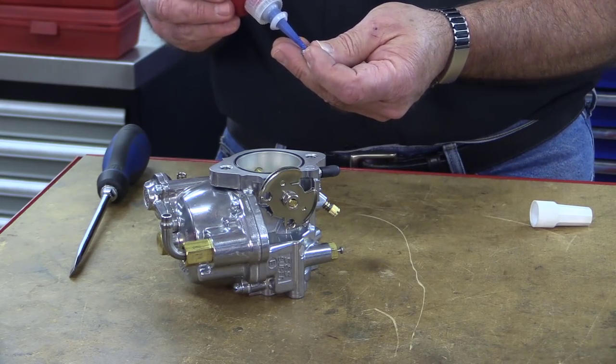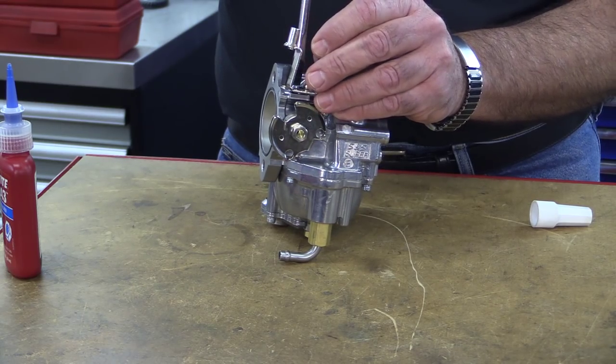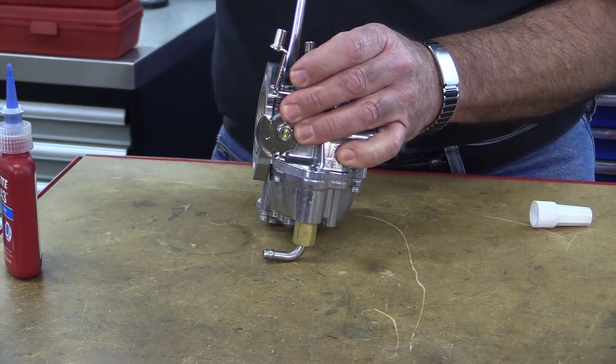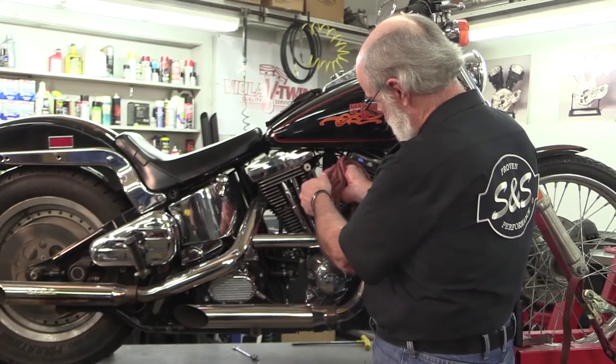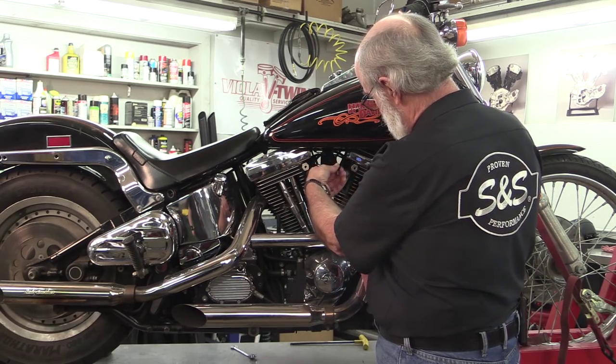The shorter of the two cable guides is for butterfly cables, and the taller of the two is for CV-style cables, which have the longer inner cable. You just need to install the correct throttle cable guide on your carburetor. To do that, I'll apply a drop of blue thread locker to the screw and install the cable guide on the carb. While we're on the subject of throttle cables, we'll clean these cables and lubricate them to make sure they operate smoothly.